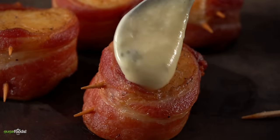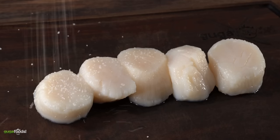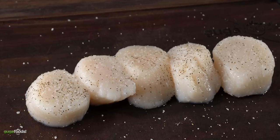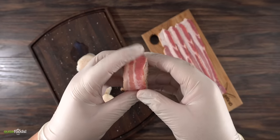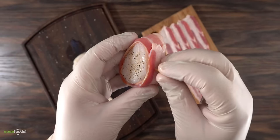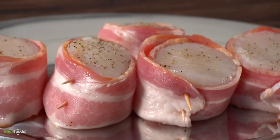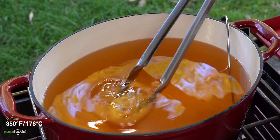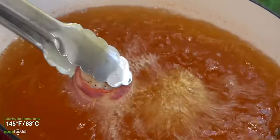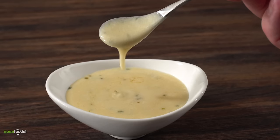Moving on to the next one: we're gonna deep fry some delicious sea scallops. To make them is the easiest thing in the world — I just started by seasoning them with salt and freshly ground black pepper. To make them even better I wrapped them up in bacon. It's pretty simple and easy to do — you just gotta use some toothpicks to secure it. I set the oil to 350 degrees Fahrenheit, threw them in, and let them cook looking for an internal temperature of 145.